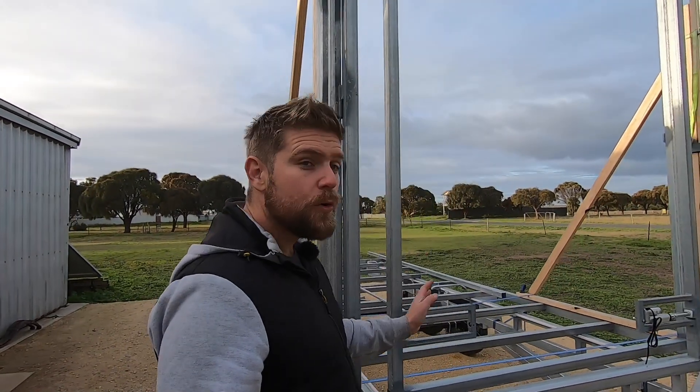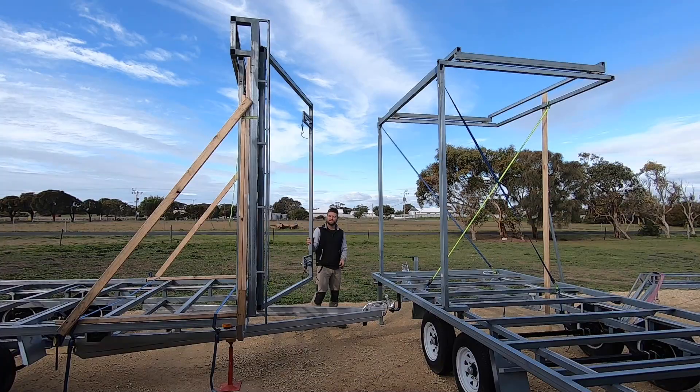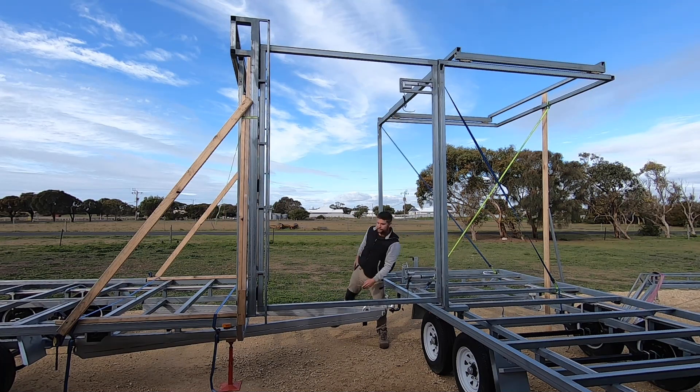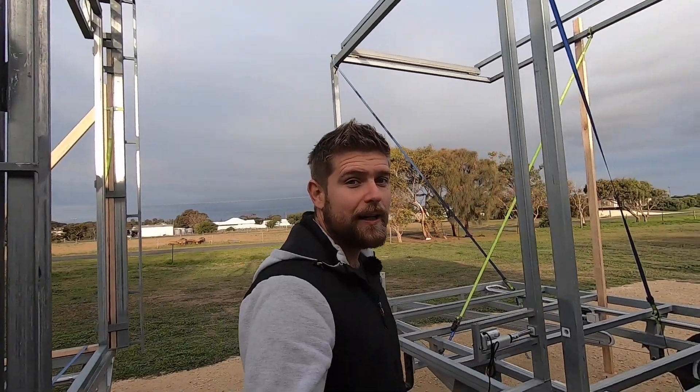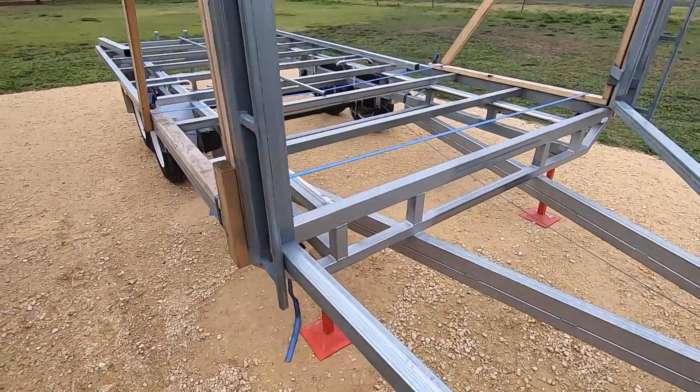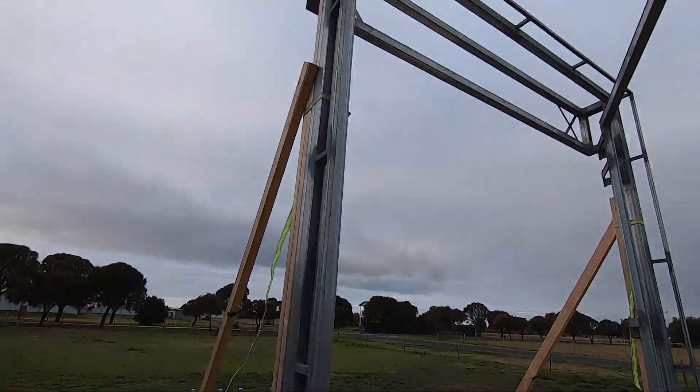We have these two swinging walls that swing out from the front of the main trailer and nest into the side of the side trailer. The swinging walls are supported by this structure on the end of the main trailer.